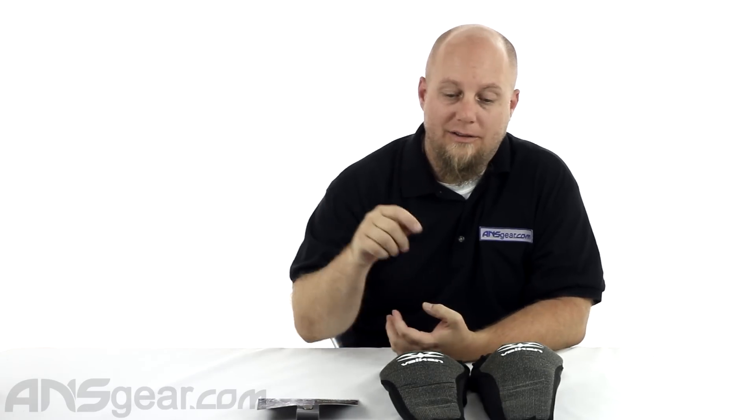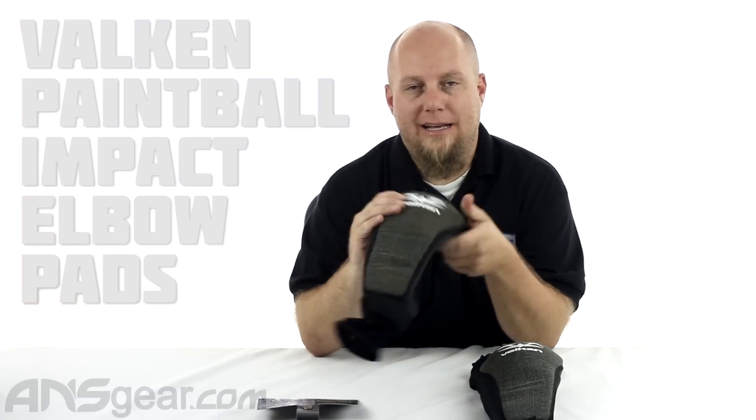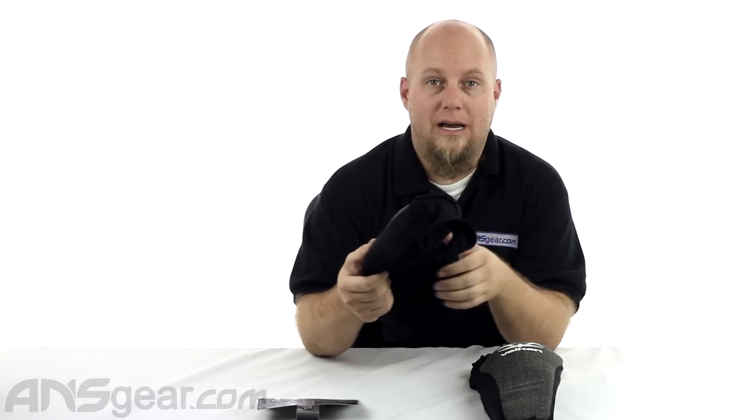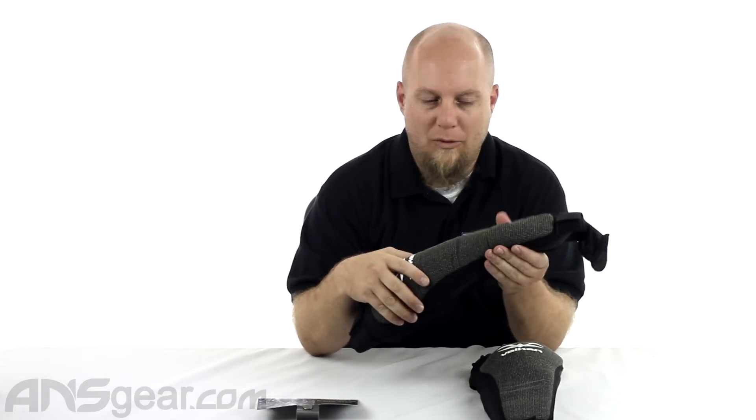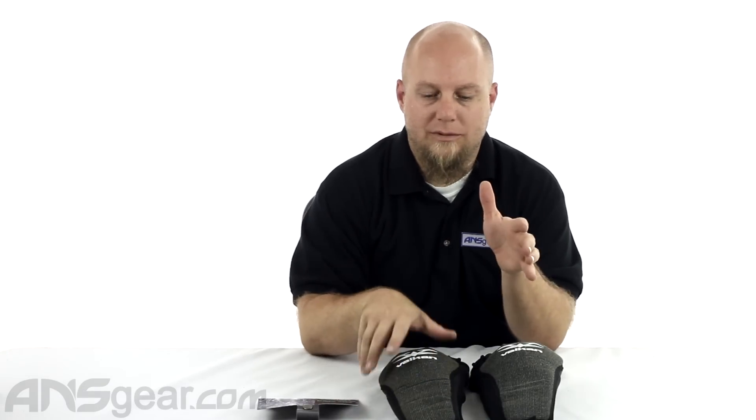Hey everybody, it's Rory from A&S Gear. We're going to look at some elbow pads today — these are the Valken Impact elbow pads. If you're looking for an elbow pad that has more padding than you could possibly imagine, check these out. They are super, super thick as far as padding goes. I've never really felt an elbow pad quite like it. If you're looking for super bounciness and super protection while sacrificing some flexibility and ease of movement, then check these ones out.